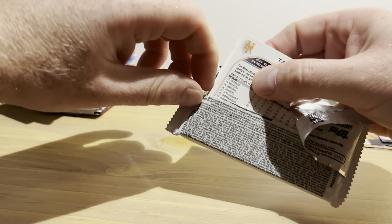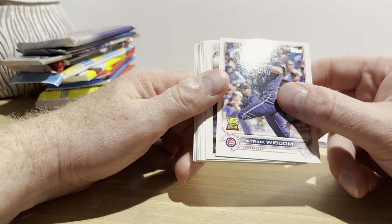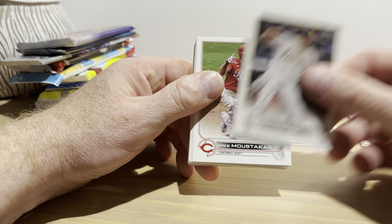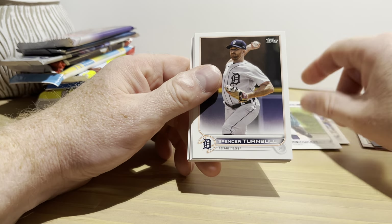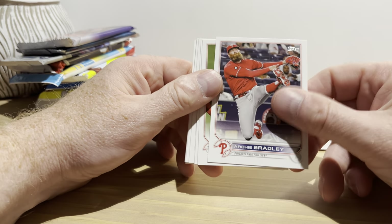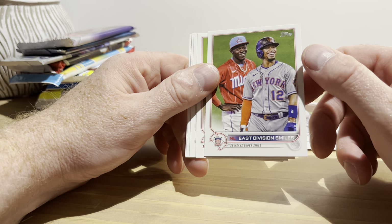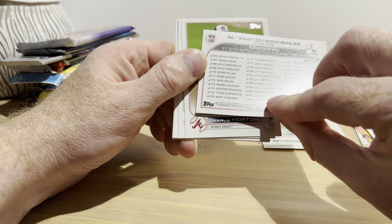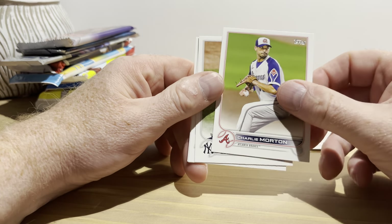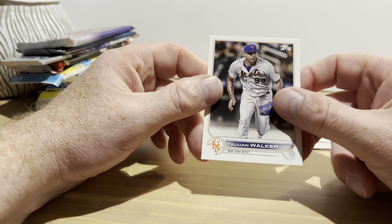2022 Series One hobby pack. Beep beep! I beep between pack openings — I know it's a little weird but it's what I do. I think it's fun; if you want to join along please do and leave a beep beep in the comments. Patrick Wisdom, Eric Hosmer, Mike Moustakas, Marco Gonzalez, Spencer Turnbull, Brandon Crawford, Eduardo Rodriguez, Archie Bradley — neat photo. East Division Smile insert with Lindor and Jazz Chisholm — I always mix him up with Ozzy Albies. Charlie Morton, Corey Kluber, Eli Morgan rookie card, Josh Naylor, Taywan Walker. Beep beep!